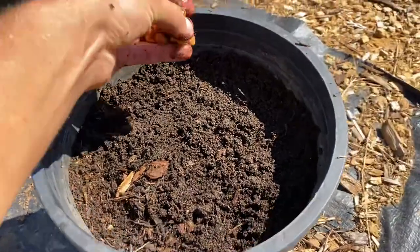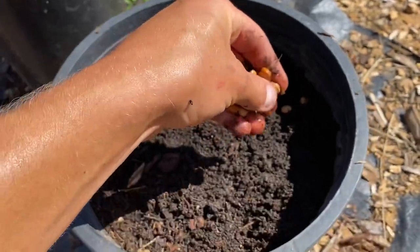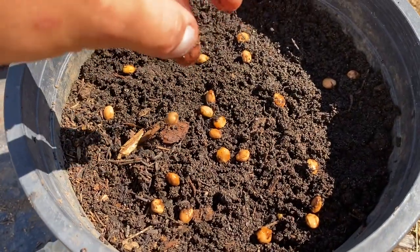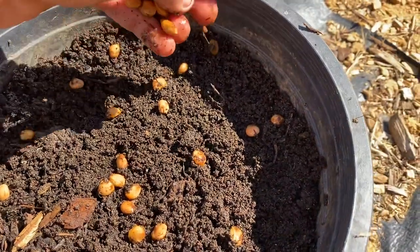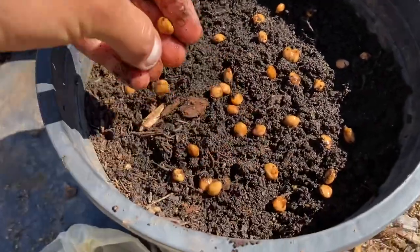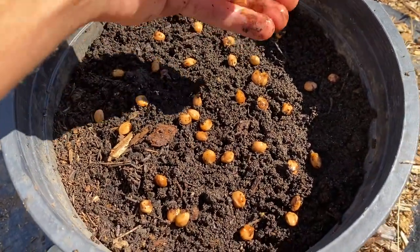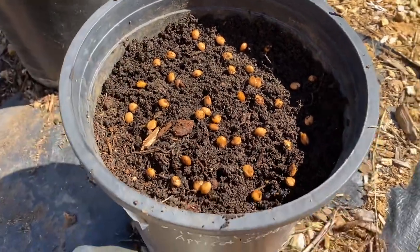Get some of your cherry seeds and space them out a little bit on the surface. You want to put probably four times as many seeds in as you want plants to come up — probably more, depending on your source of seeds. If you can find a wild cherry, wild apricot, or wild peach, those will germinate much more readily than a cultivated variety.